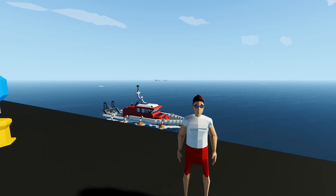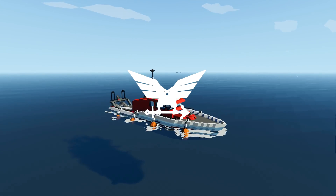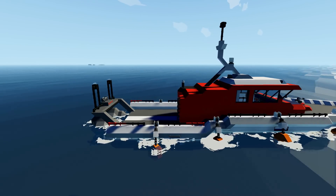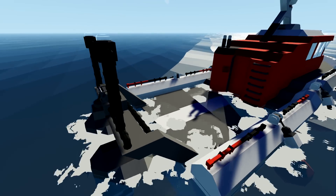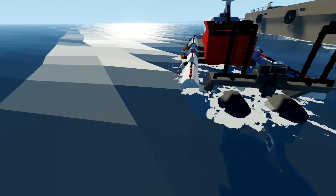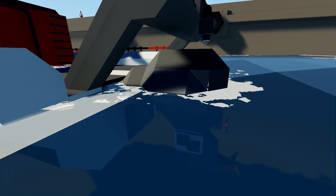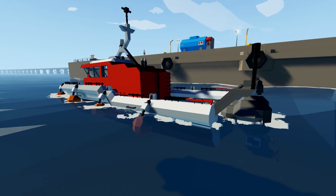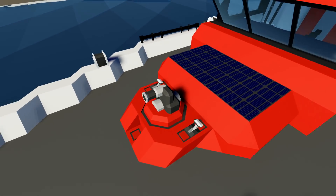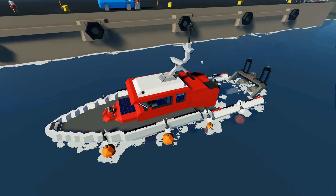Hello guys, welcome back to another Stormworks video. Today we're working on my little boat down here again. We do have a few buoyancy issues — the whole back end is going underwater over and over again. That's not the only issue; these propellers aren't powerful enough even with the medium motor, and also the water pressure thing at the front doesn't work. So we're going to try and solve at least one of these things today.